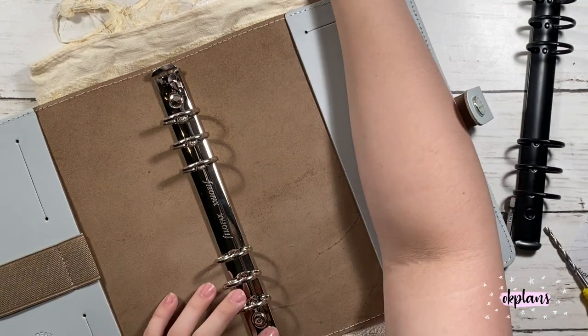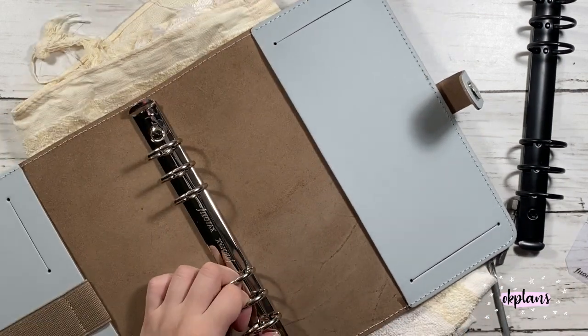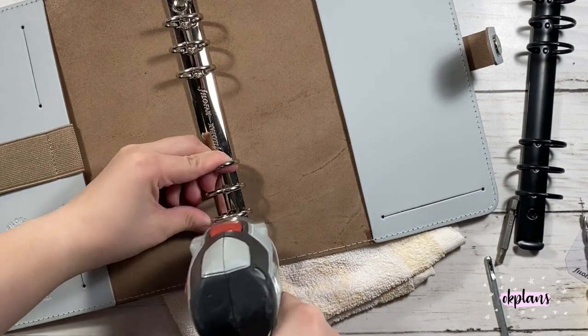It was so much of a struggle trying to pry the eyelet cover off of the eyelet itself. I had to use so many options. I watched the video again - I will link it down below if I remember, because clearly I'm very forgetful now. There's a lot of things happening right now.